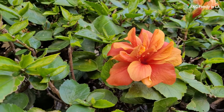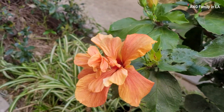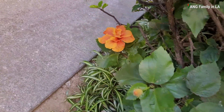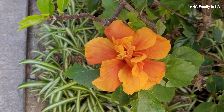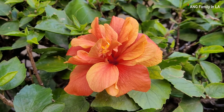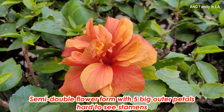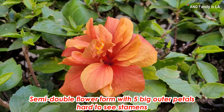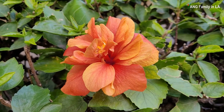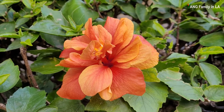Most of the flowers produced by this hibiscus plant look like this — like this one. So let's take a look at this flower. The flower color is golden orange. It is kind of a semi-double form with five big outer petals. It is hard for you to see the stamens because they are covered by inner petals. If you look closely, you can see a deep red eye in the center of this flower.